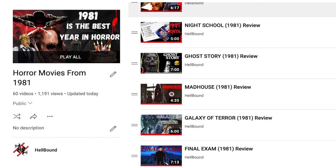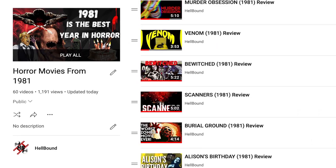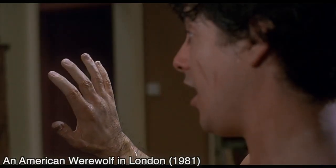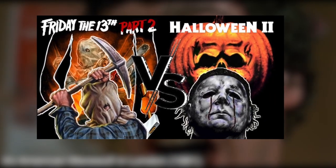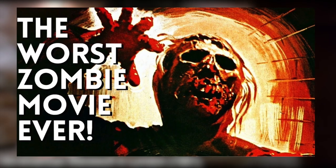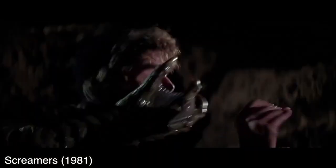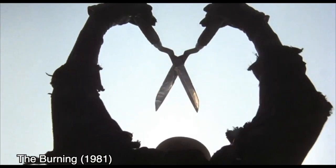Last year I reviewed every single horror movie from 1981 to celebrate the 40th anniversary of one of the best years in horror cinema. I covered popular films like An American Werewolf in London, Halloween and Friday the 13th Part 2, as well as cinematic masterpieces like Possession and Suddenly in the Dark. I also covered terrible films like Burial Ground or Home Sweet Home — forgotten classics, hidden gems, gory films, boring films, I covered them all. Or at least I thought I did. Just when I thought I was done talking about 1981, more movies came to my attention — one of those was 1981's Demonoid. So where does it rank among the greatness of 1981? Let's find out together. Welcome to the Hellbound Horror Show.